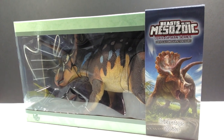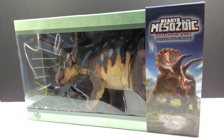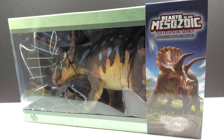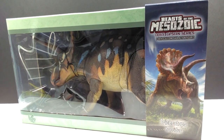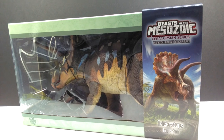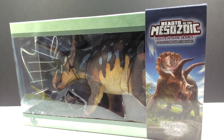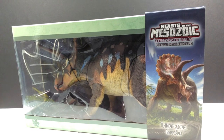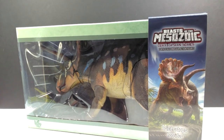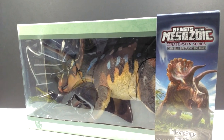Hey guys, welcome back to Andy's Dinosaur Reviews. Today we have one of the most impressive dinosaur figures — maybe the most impressive dinosaur figure I have ever seen in my entire life. This is the brand new Triceratops adult 1/18th scale version for the Beasts of the Mesozoic Ceratopsian series.